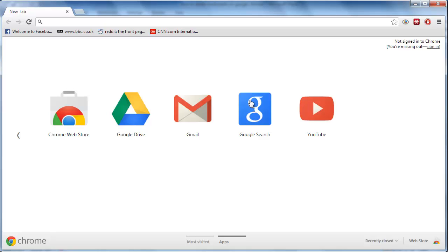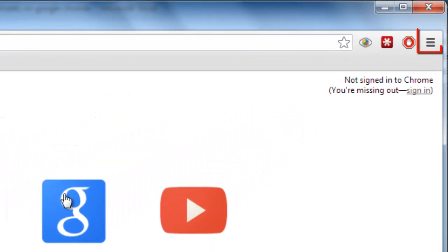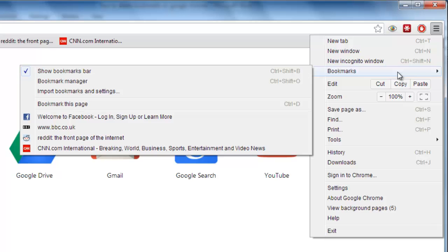First off, start Google Chrome. You will see an icon in the top right-hand corner that looks like three vertical bars. Click on it, then navigate to Bookmarks and then click on Bookmark Manager.